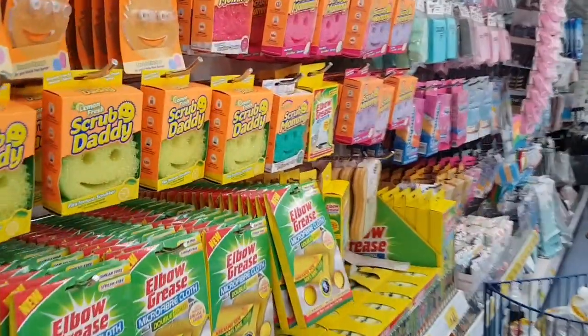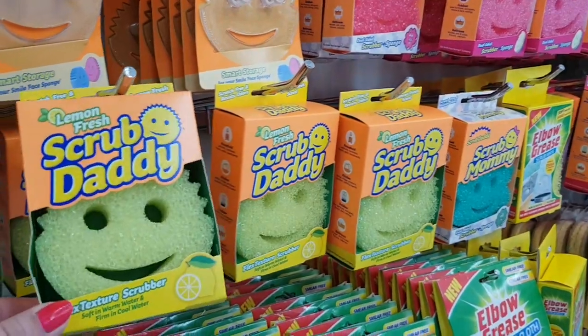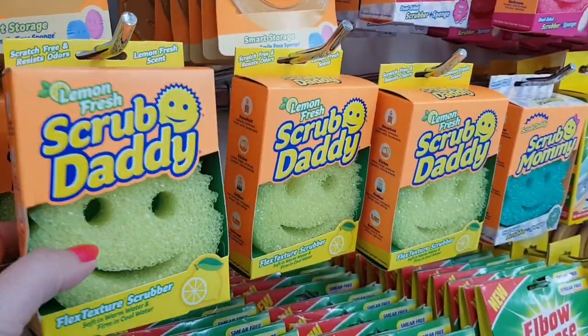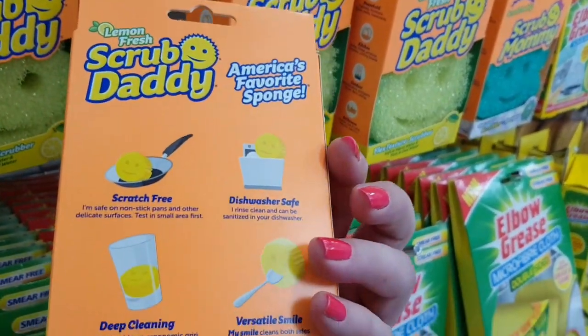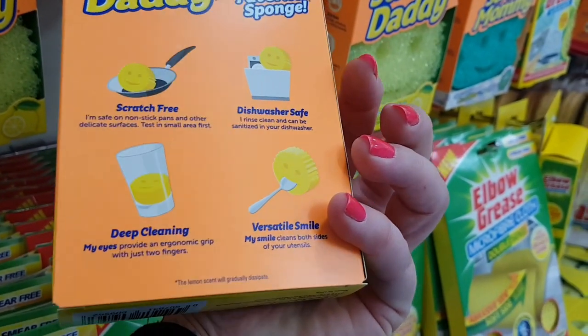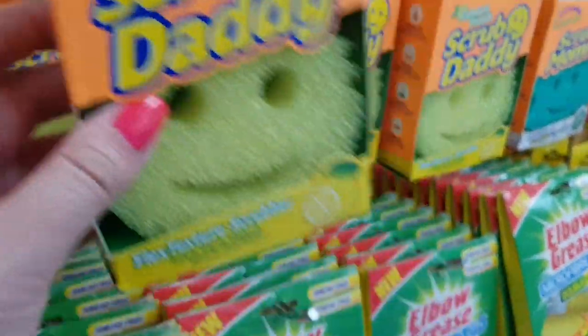Now you're probably familiar with these Scrub Daddies. They do so many different things now. There's a lemony one, but they're basically like a scouring pad, but they're so handy to use. Look — scratch free, dishwasher safe, so you can put them in the dishwasher to clean them. You can put them in the bottom of cups to clean in there. And look, the little mouth — you can clean your spoons in them. They're so cute.